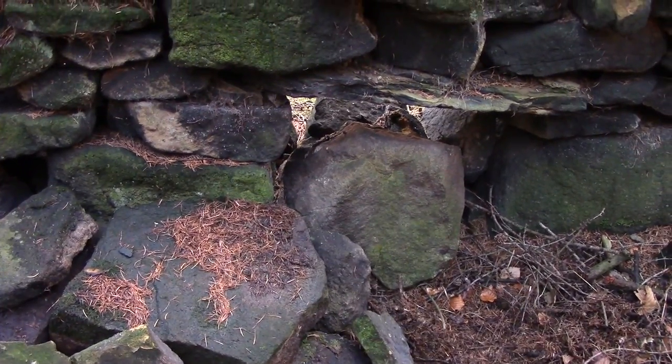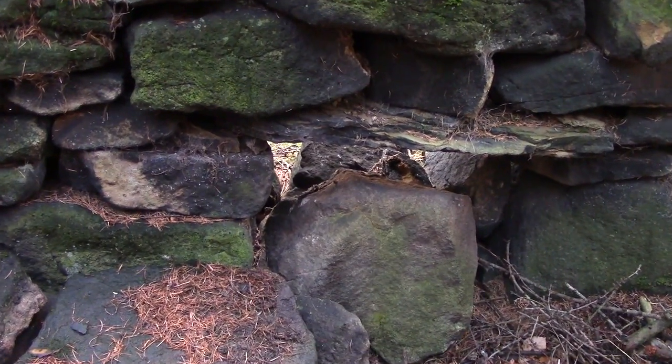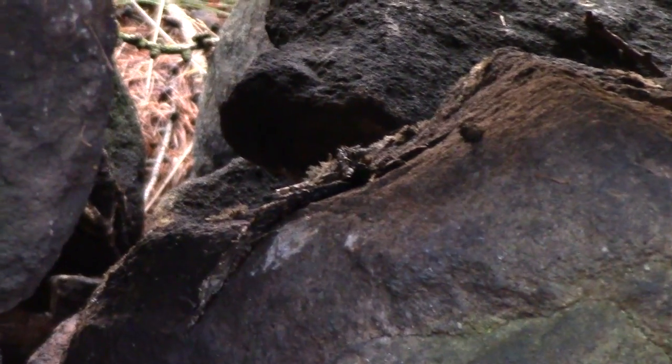Stoat faeces on this rock, in a hole in the wall, show clear evidence that there is a stoat around at the moment. I noticed this a couple of days ago when it looked a little fresher.